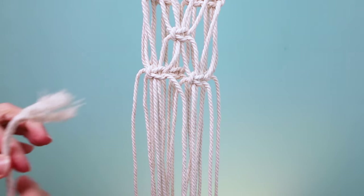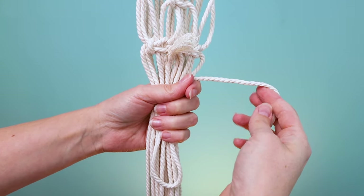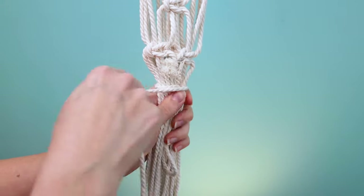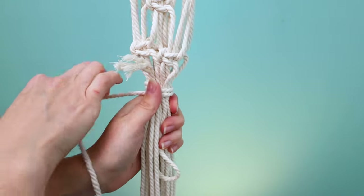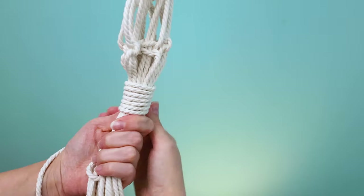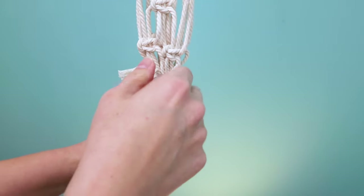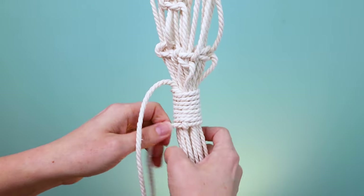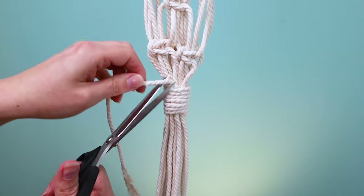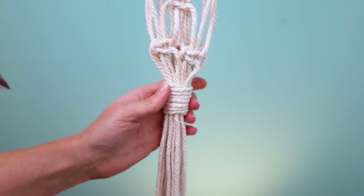Flip your plant hanger back around and grab the 50-inch cord to tie a wrapping knot under that row of square knots. Hold the end of the cord against the bundle in a U-shape, then take the long part and wrap it all the way around — I wrapped mine seven times. Make sure you don't overlap any of the previous wraps; just stack them going down. Thread the end through the loop left at the bottom, then pull the short cord at the top to pull that loop up halfway under the wraps to secure it. Leave the bottom cord and cut the top cord — the bottom cord will blend in with the fringe — and use the end of your scissors to poke the short part down under the wraps.